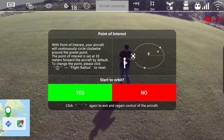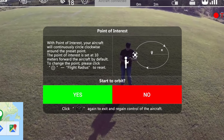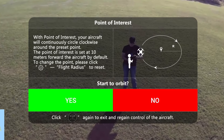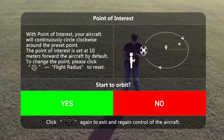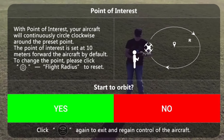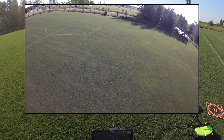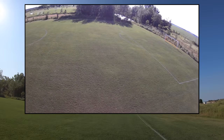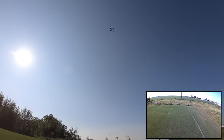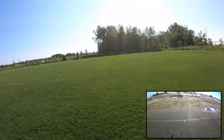Now let's go to point of interest. It says: 'With point of interest, your aircraft will continuously circle clockwise around the preset point. The point of interest is set at 10 meters forward of the aircraft by default.' So 10 meters forward — here we are, I'll say yes. It should circle whatever it was looking at 10 meters out. It doesn't use your phone for this because I could send it out to look at something way out there. Here I'm looking up at it — I'll go walk in the center where it's spinning.